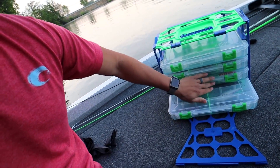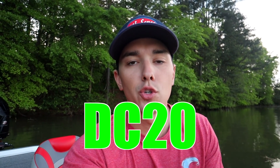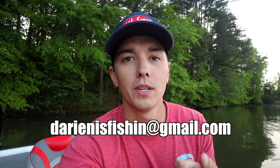Anyhow, the way to win this Lure Lock system — it's going to come with five boxes inside of it — is you have to buy something from Lure Lock's website. You can buy anything at all. Use my code DC20 when you check out — it's going to save you 20% off. After that, screenshot your receipt and email it to me or direct message me on Facebook or Instagram — just a picture of your receipt saying 'hey, I bought this' — and have your name on there so I can get in touch with you.